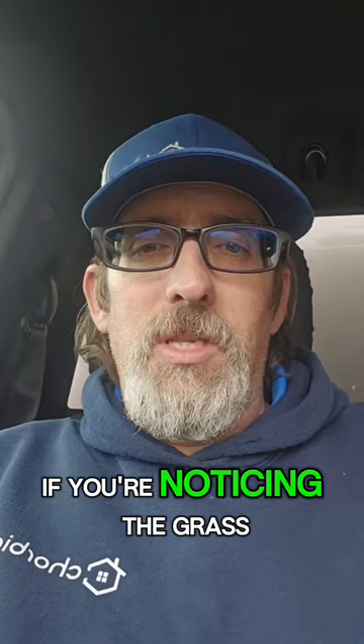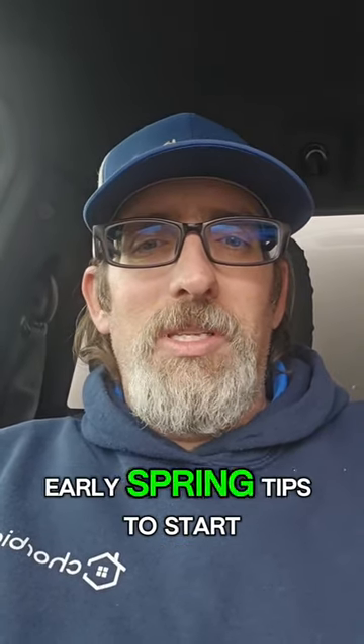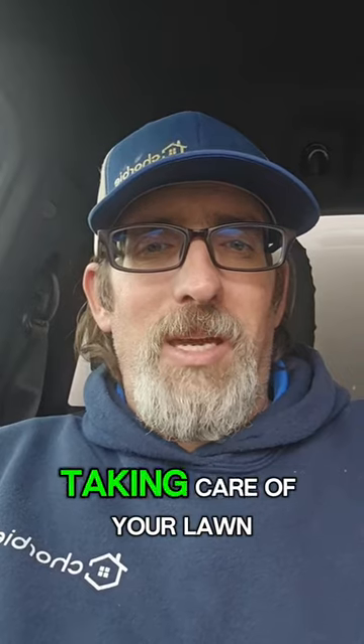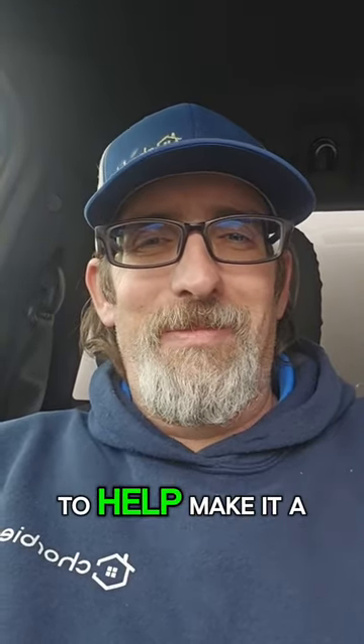If you just want to keep everything even and simple, mow it weekly — that's always my recommendation. But you can get away with bi-weekly if you notice the grass isn't growing a whole lot. Just some simple early spring tips to start taking care of your lawn. Let us know if you have any other questions and we're more than happy to help. Make it a great day!